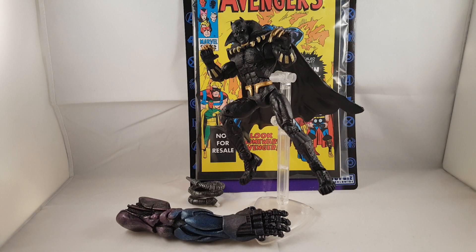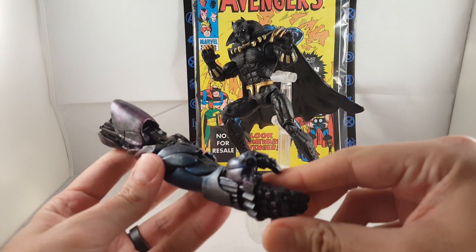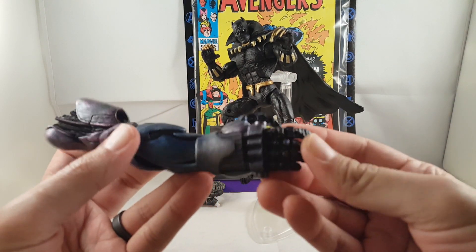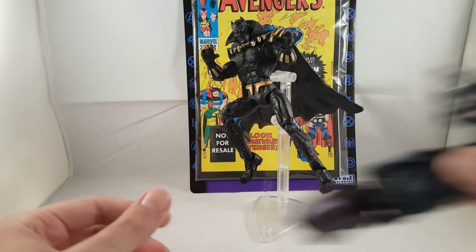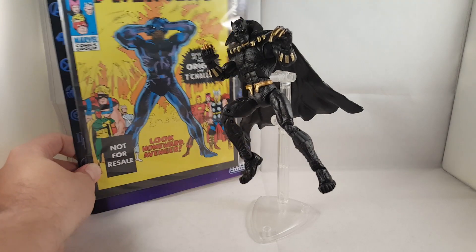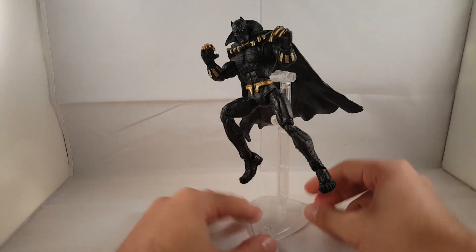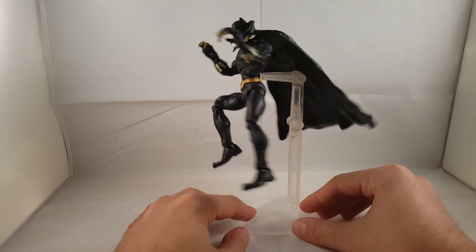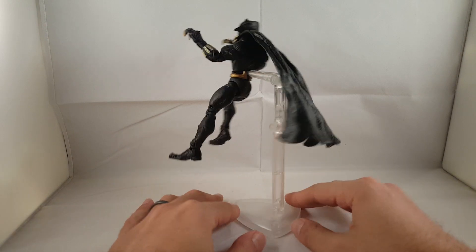So here's Black Panther out of the package. It comes with the hard-to-find right arm of the Sentinel, along with a coil — it's all nice and rolled up. And here's the comic book it comes with. One cool thing about the Sentinel series is each figure comes with these little Toy Biz flight stands. I'm going to show the 360 of the figure.